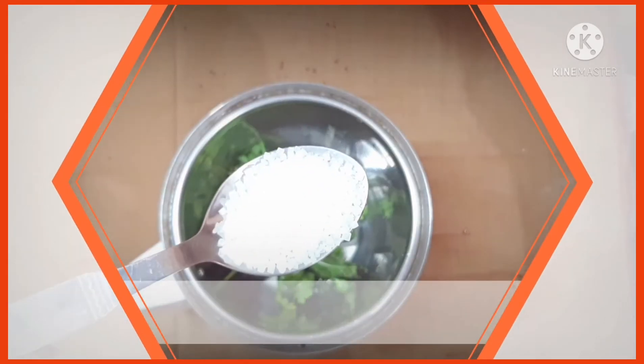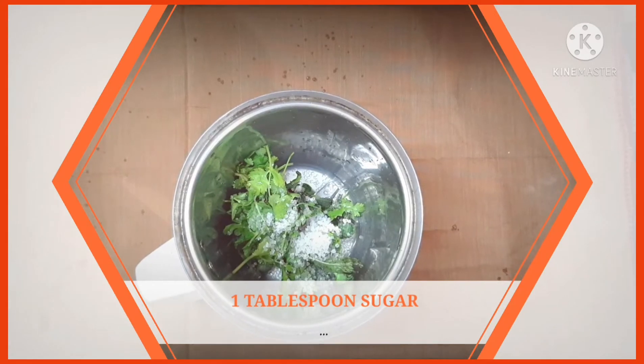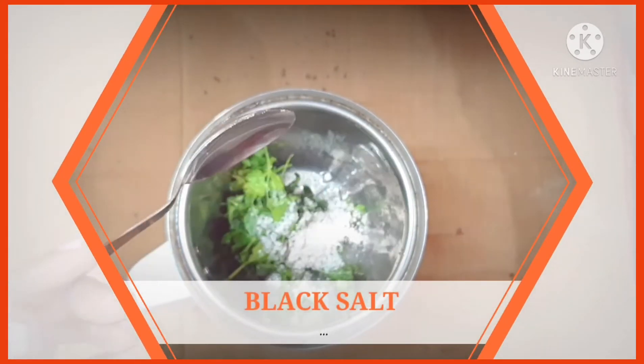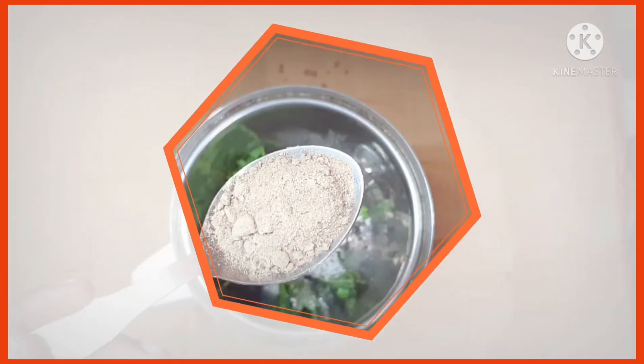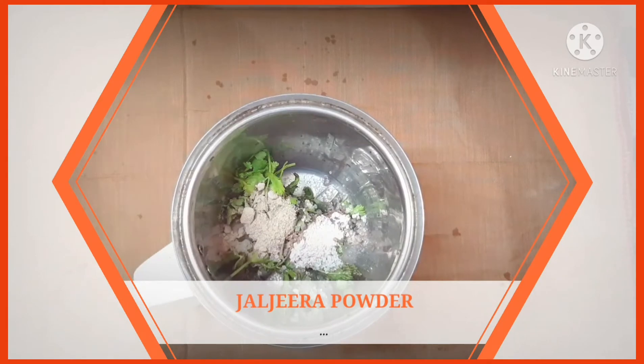To this we'll add 1 tablespoon of sugar — you can add a little less if you're health-conscious. Then we'll add some black salt, as per your taste, and some jeera powder. This is essential for the flavor.